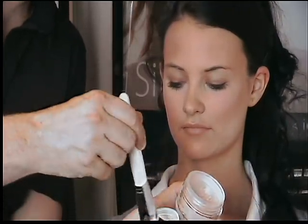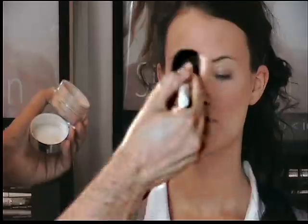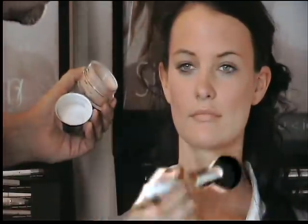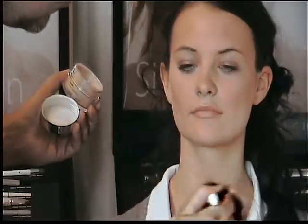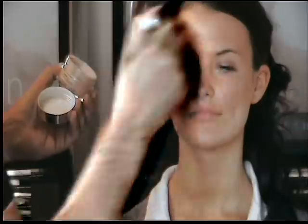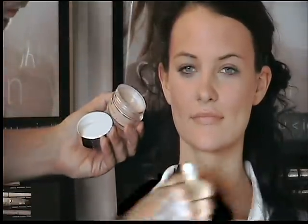Then with what is left in the lid, I'm going to put my big brush, give it a quick tap, and apply all over the face, giving the skin a very nice light reflective dewy finish. This is fantastic if you've already got a tan, or it's mid-winter and you need to give your skin a quick Caribbean holiday.